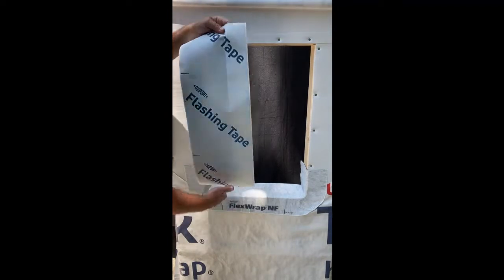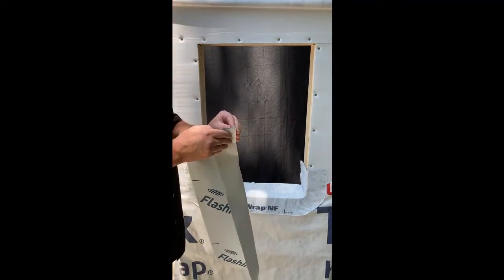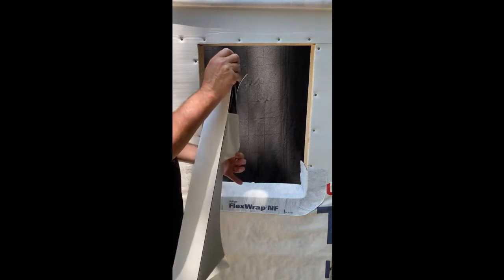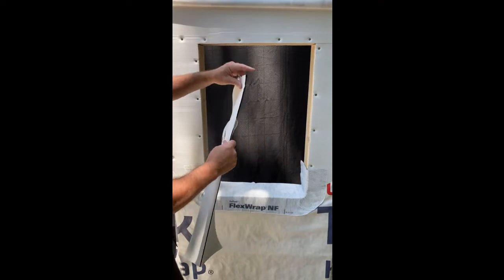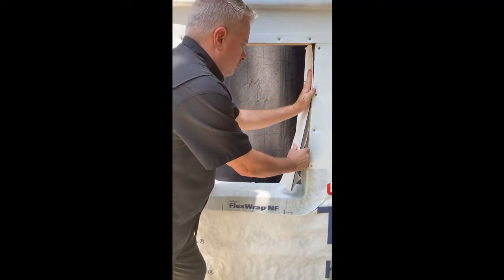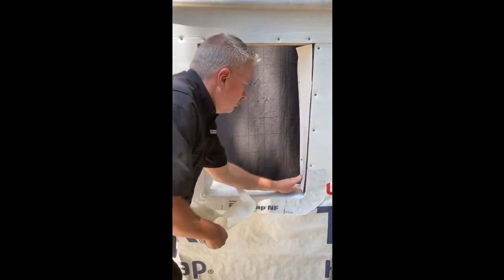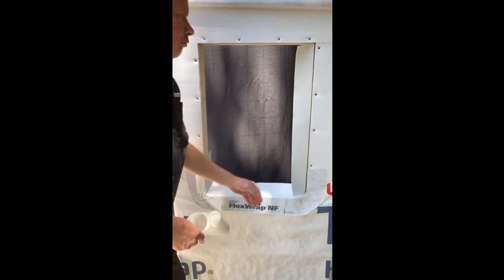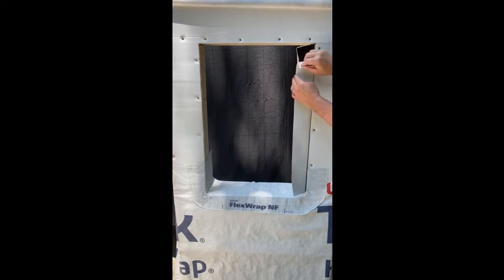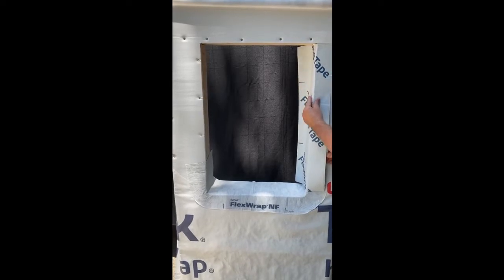Using a 9-inch width piece of DuPont flashing tape, the same length as the height of the rough opening, fold it and release a little bit of the release paper off the back. Go to the very top of the jam and place the DuPont flashing tape onto the jam, then pull directly down on the release paper to smooth it out onto the jam. Remove a small piece of the release paper on the narrow side and place it onto the wall, then pull the release paper directly down and away as you smooth the flashing tape onto the wall.